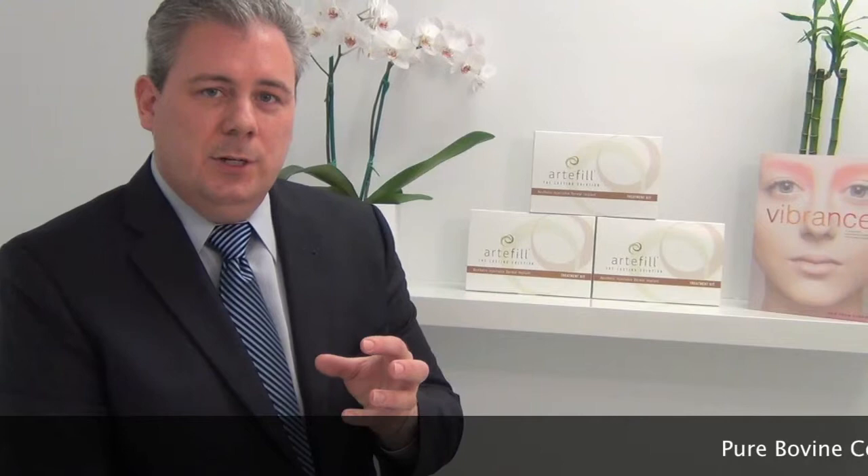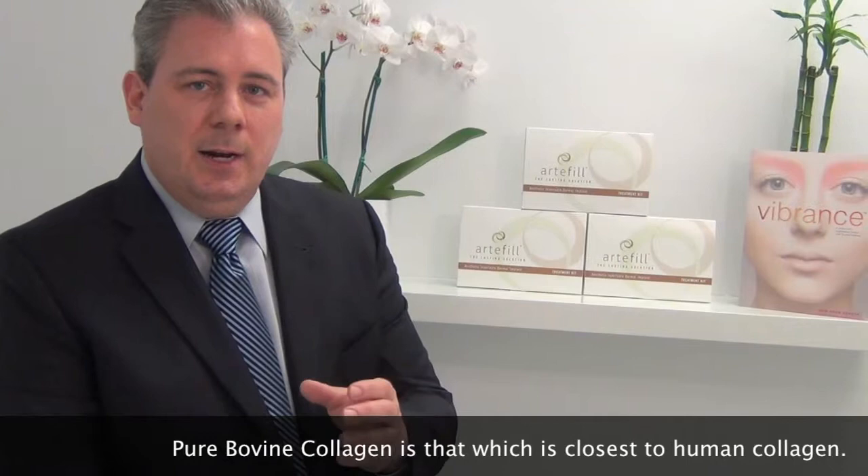We now have a way to calculate what you're going to look like because the encapsulation takes about six to eight months. We mix that with bovine collagen — another word for cow. Bovine collagen is used in the syringe to give you the immediate effect. So when I inject you the day of the injection, you are going to look like that six to eight months from now when the beads take over, because that cow collagen reabsorbs.